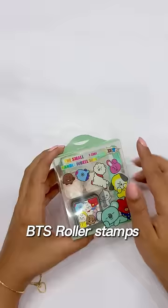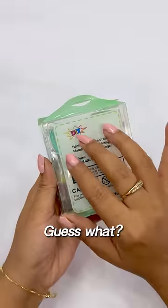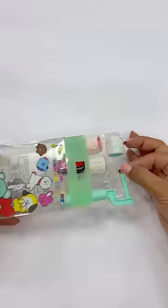Hey! Today, I am going to use BTS Roller Stamps — I mean, BT21. And guess what? I got this package for just Rs.50.